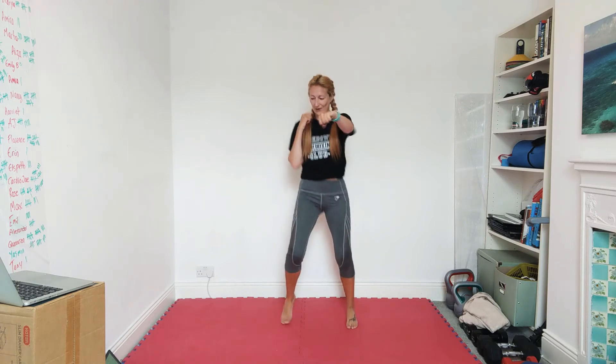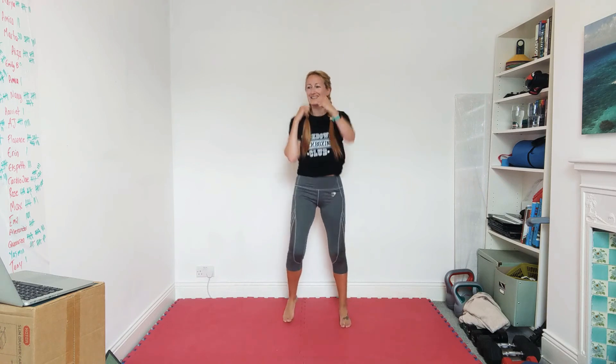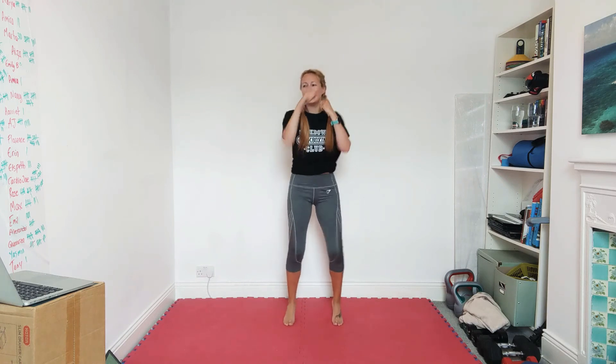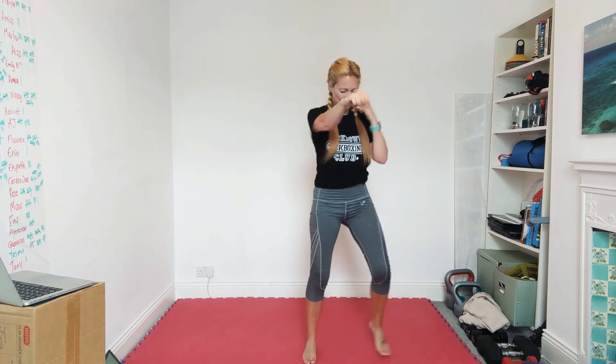Punching — you can move your feet however you like: in a stance, jumping on the spot. But I want your hands going fast — three punches per second if you can. You guys are going fast, love it, keep going. Come to the front — we've got our lunge and sidestep again.